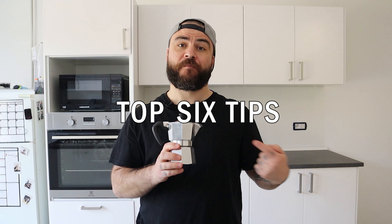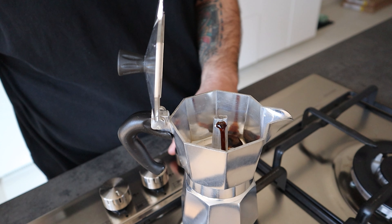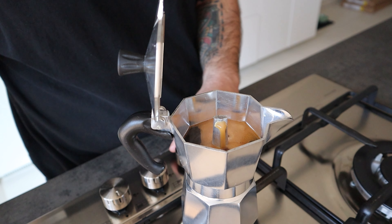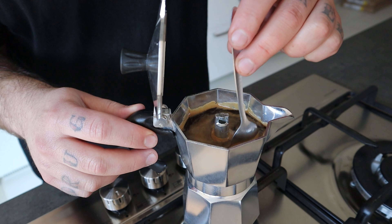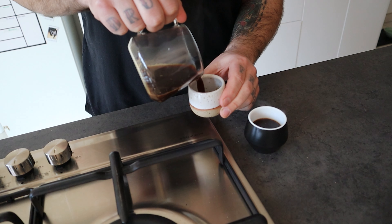Top 6 tips to use with a mocha pot. Tip 1: Stir the coffee before serving in the cups. The first part of the coffee coming out from the chimney is the stronger part of the brew and the last part is the most watery. So, to fully enjoy the coffee, especially if you share it with friends, stir the coffee with a teaspoon or pour all the liquid in another vessel before serving in the cup. Now everyone can taste the same flavors — hopefully good ones.